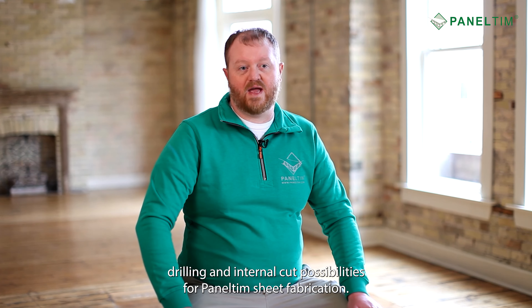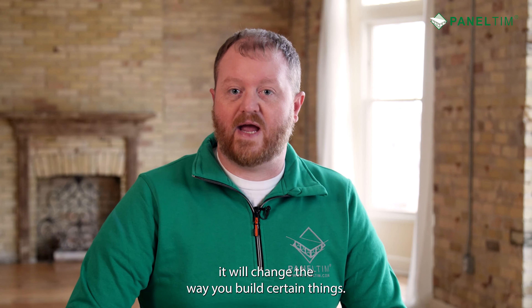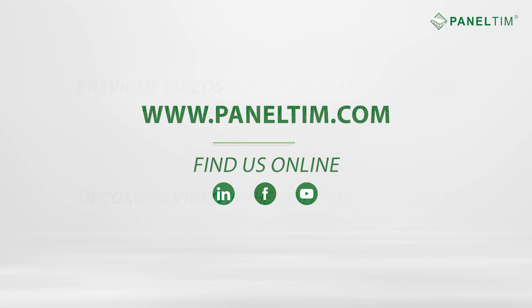In the next video, you will discover the milling, drilling, and internal cut possibilities for panelton sheet fabrication. I promise you, once you have tried welding panelton, it will change the way you build certain things.